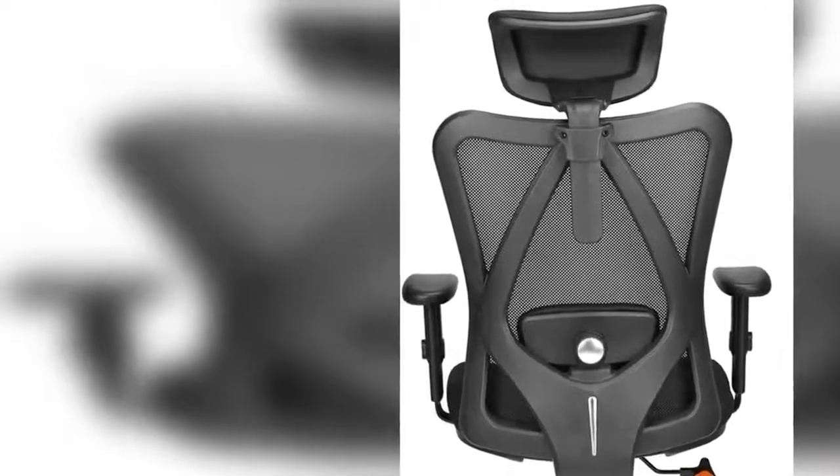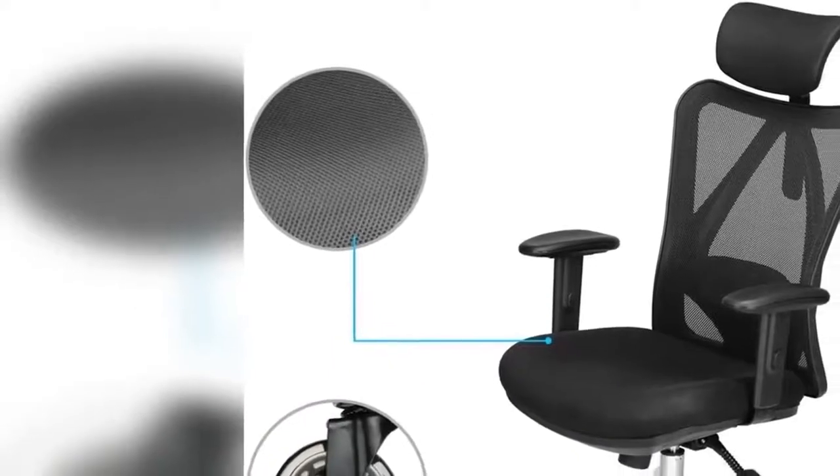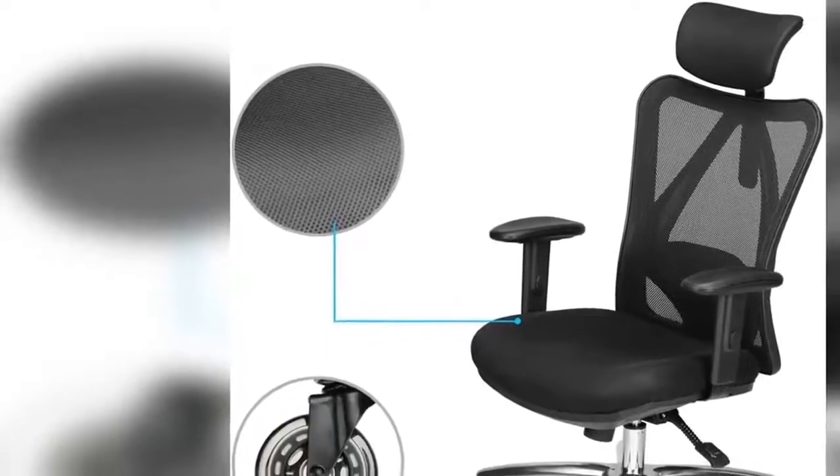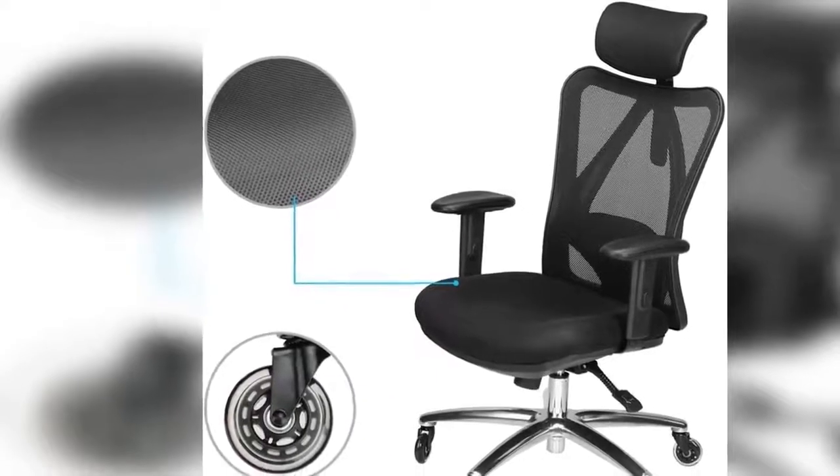Back support — Have back issues, or don't want to develop them? This adjustable office chair includes adjustable lumbar support and a recline feature that allows you to tilt the backrest back or sit straight. Now you can quickly find a position that makes your back feel the most comfortable.